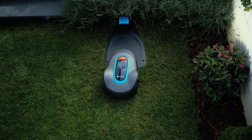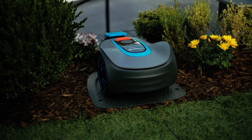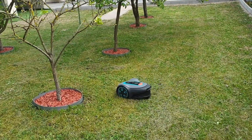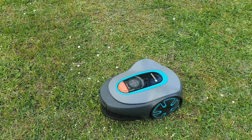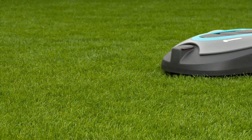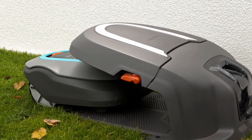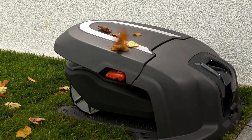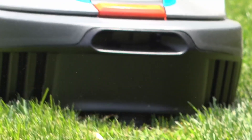The Gardena Sileno robotic lawnmower is a smart device that can take care of your lawn without any hassle, giving you more time to enjoy your garden. It is a battery-powered robotic lawnmower that can handle lawns up to 750 square meters in size. It has a cutting width of 22 centimeters and a cutting height range of 20 to 50 millimeters. It uses a sensor cut system that ensures a uniform and precise mowing result.